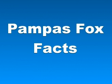And that's basically it for Pampas Fox facts. If you like this video, please take a moment to comment below, watch other videos on our channel, and subscribe to our channel as well.